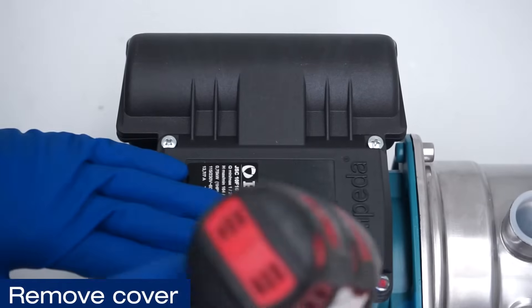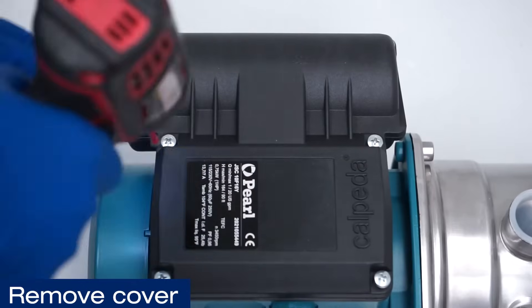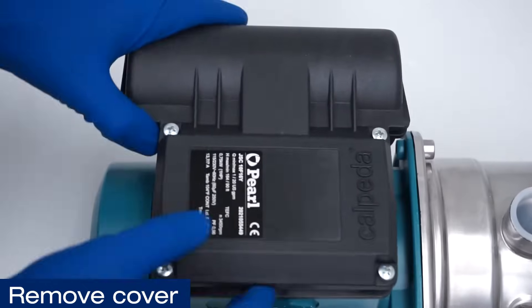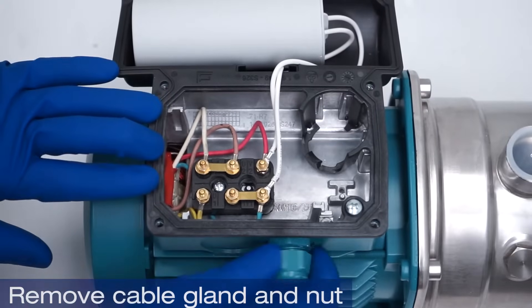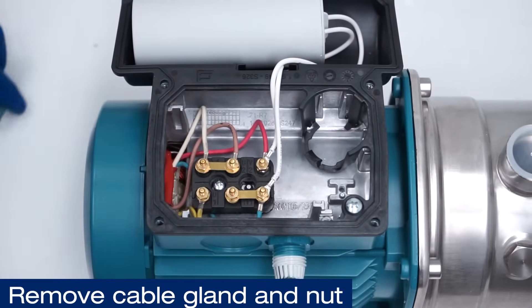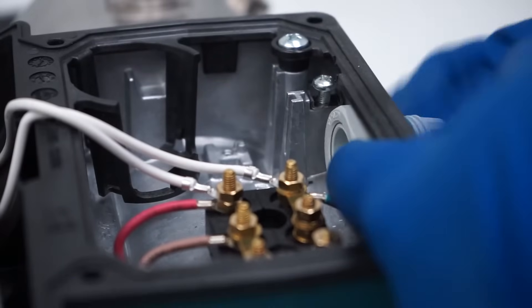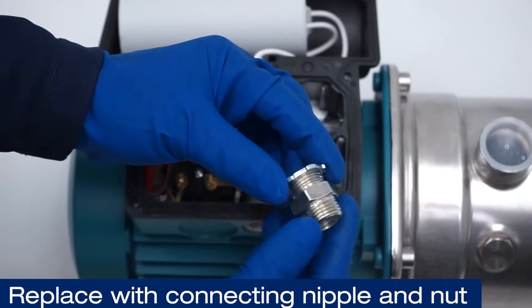We will begin by removing the pump cover. Then proceed to remove the cable gland and nut by turning it counterclockwise. Replace it with a connecting nipple and nut.